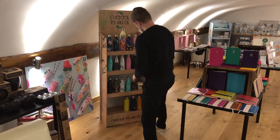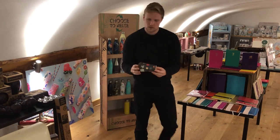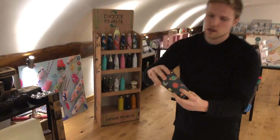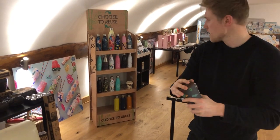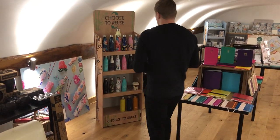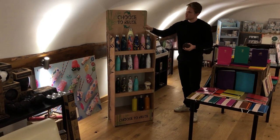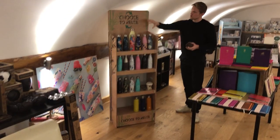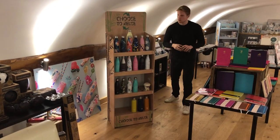And then we have matching coffee cups. Lots of different designs coming through with a silicon lid and a silicon band. Now all of these are available. We have big FSDU displays with this 'Choose to Reuse' branding, so that works well as well.